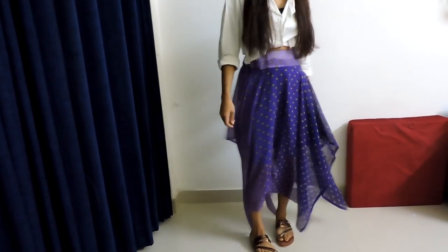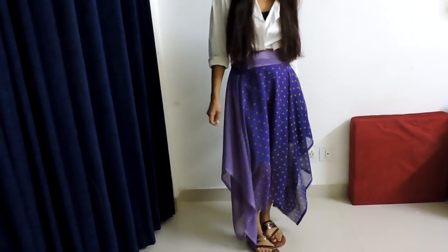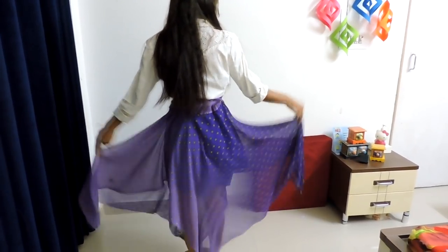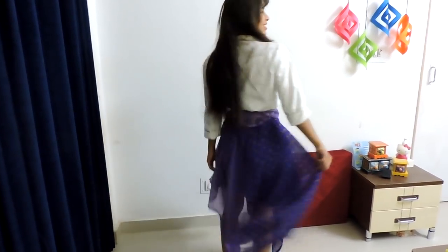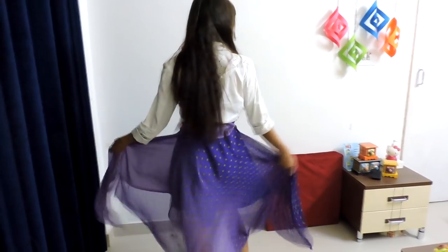So our skirt looks like this! Thank you so much for watching this video. If it is useful for you, give a big thumbs up and subscribe to this channel. Also click the bell icon so that you will never miss my videos whenever I upload. Bye, see you in the next video!